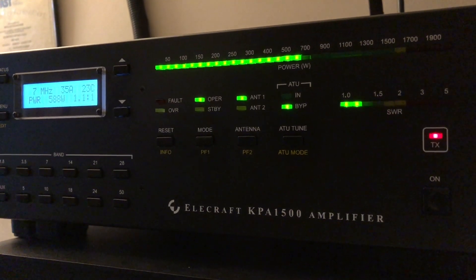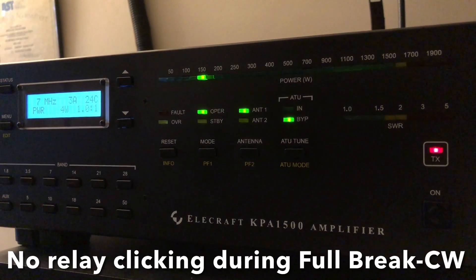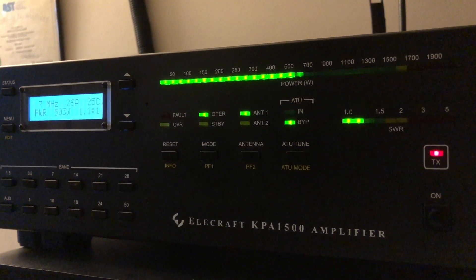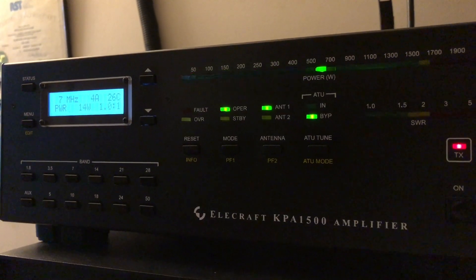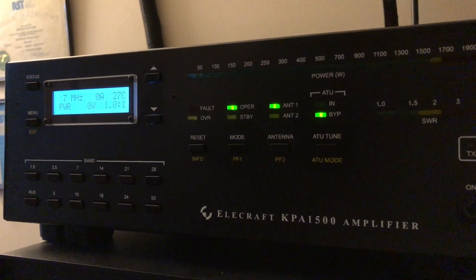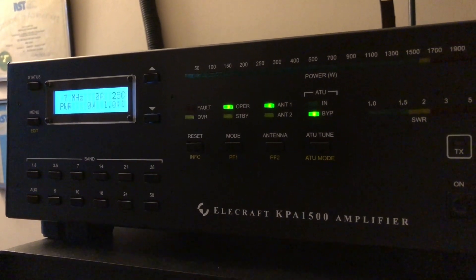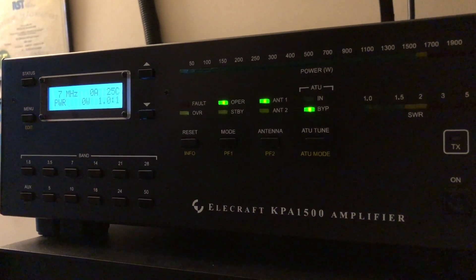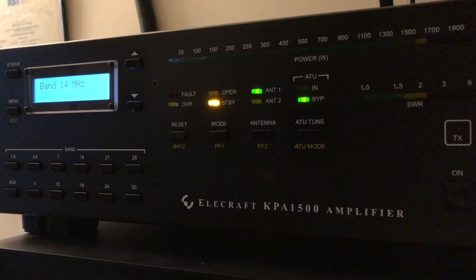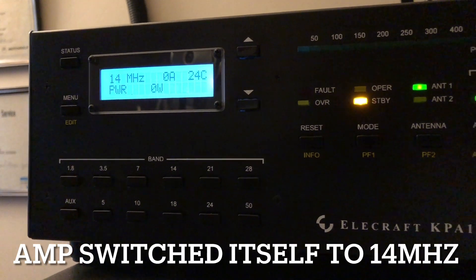No moving parts, no relay. The linear connection on the back of the radio is providing band data as well as transmit key data. Let's prove the band data is working — I'm going to change bands on the FT-DX10. I went to 14 megahertz, and indeed the amplifier did as well.